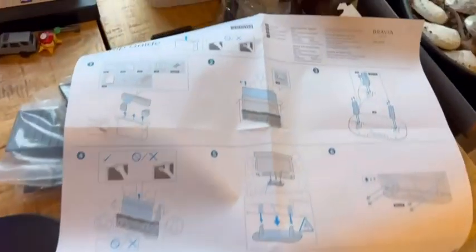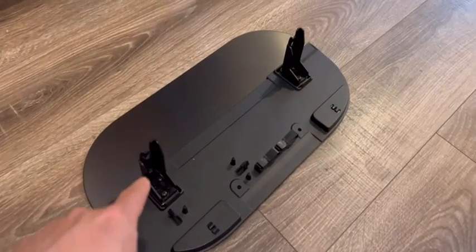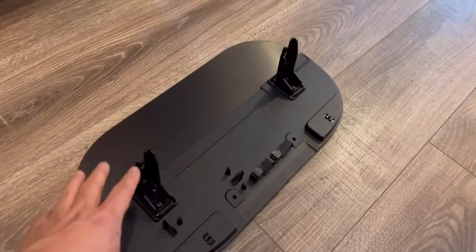So I'm just following the directions. I have to put the hardware onto these brackets so I can slide the TV in there. I use these two screws to place this bracket onto the base.